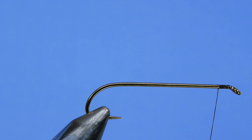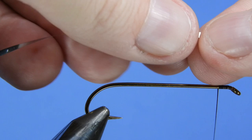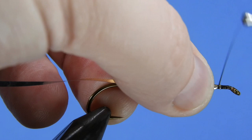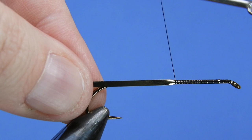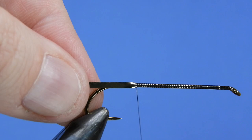We're going to grab our first material — we're going to be using some gold silver mylar tinsel, and we're going to be using a large size. If you're using Uni, that's the number 10; it just gives you a fuller coverage and it's easier to overlap the wraps as you go along. We're going to tie this with the gold side facing up.